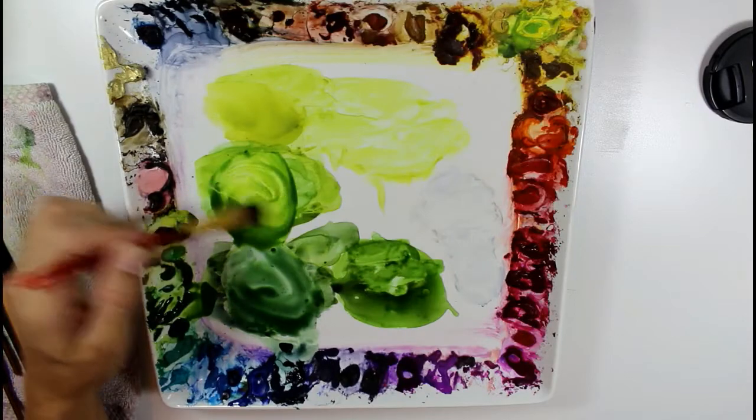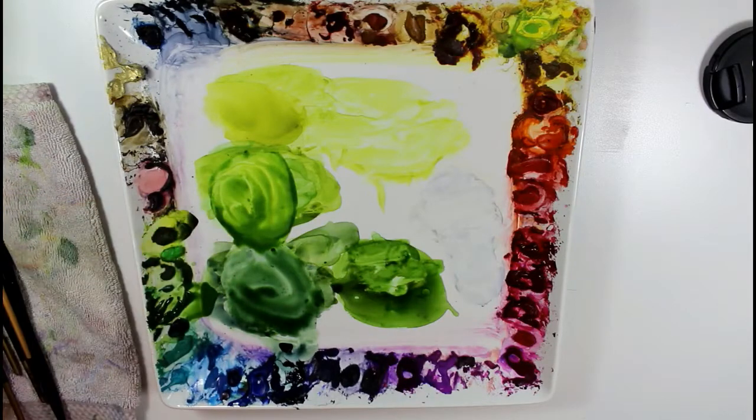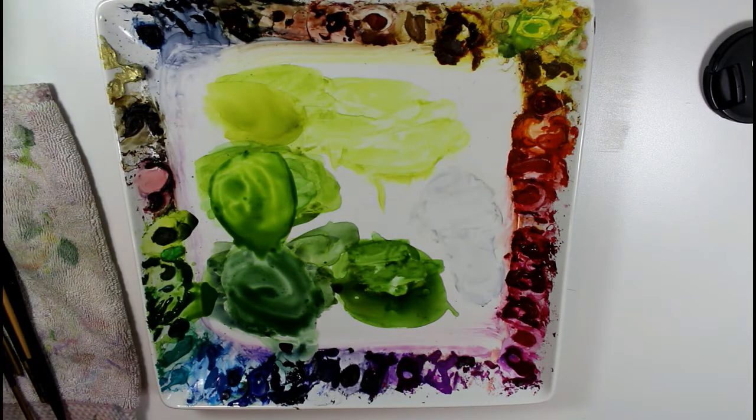Usually when I'm painting leaves I use at least two to three tones of green for one leaf, as it makes it look more realistic and adds more depth and interest to the painting.